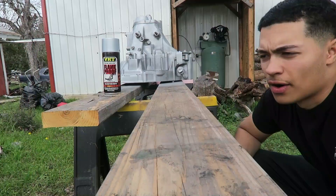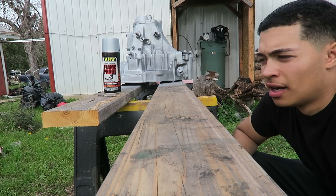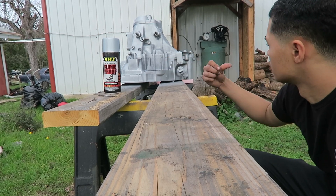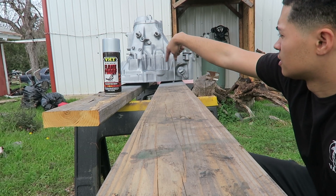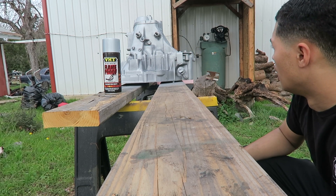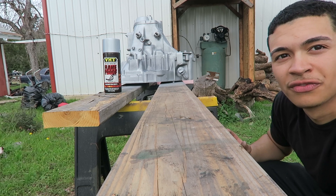It's been a little less than five minutes and I think it's pretty much dried already. We'll give it maybe a little bit longer. If you start to see imperfections like this, don't worry about it — it's just the first coat.